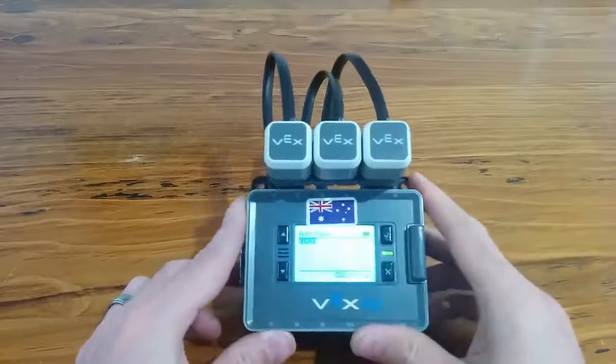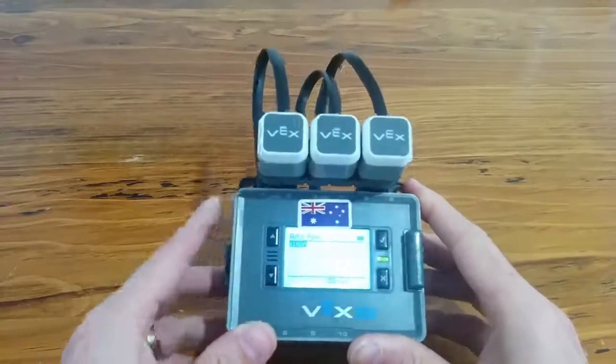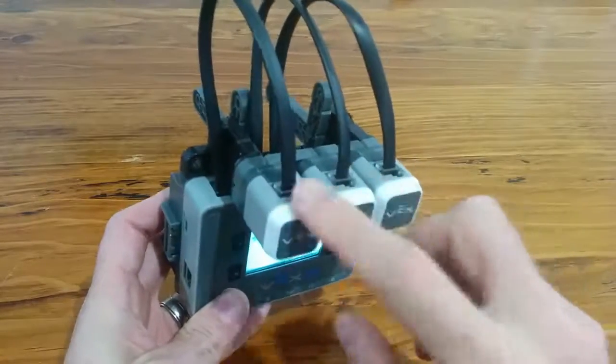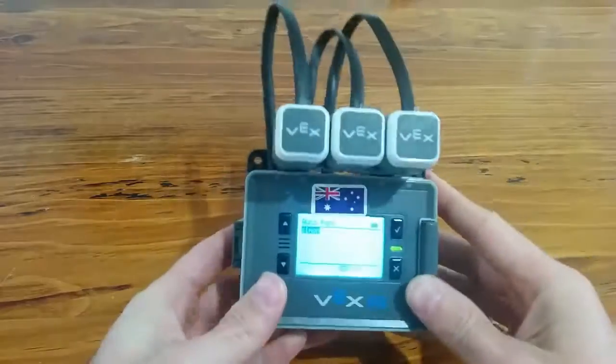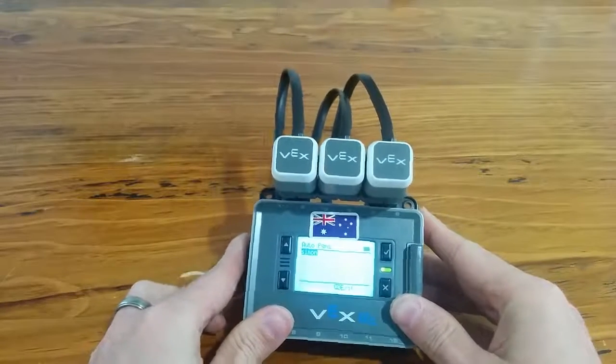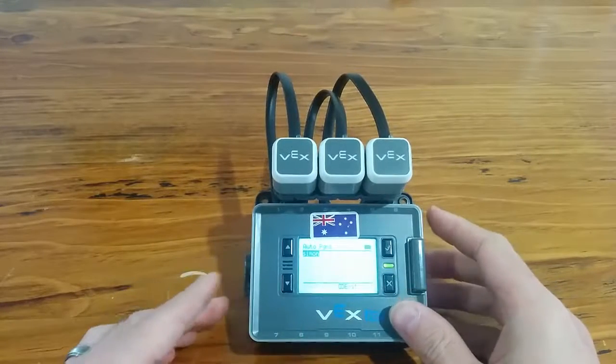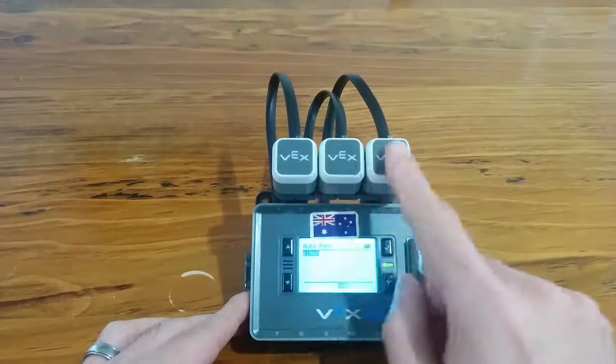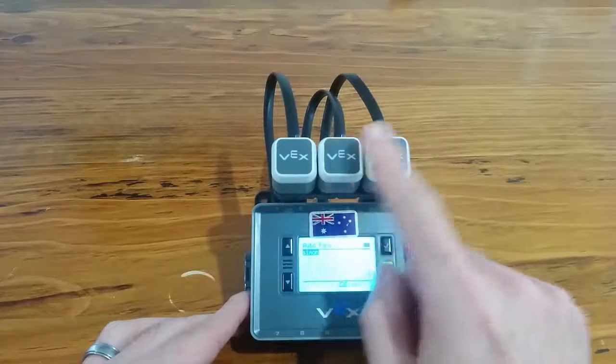This is my VEX IQ version of the game of Simon. It has a VEX IQ brain and three touch LEDs. It's programmed in Robot C and sets up an array of random values that will give you a random sequence of these touch LEDs lighting up.